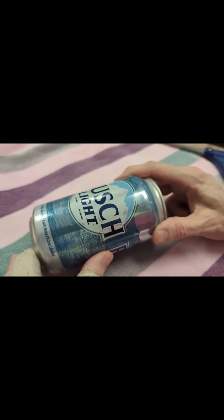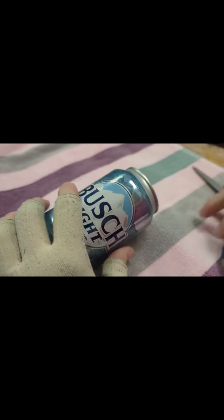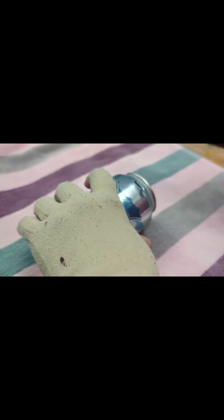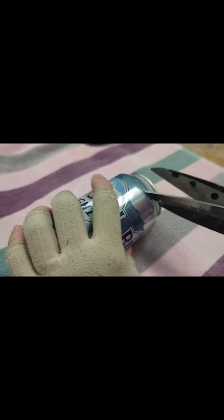We start with a beer can to make our beer can butterflies. The first thing we need to do is take the top and the bottom off. I have a pointy pair of scissors that I'm going to poke in and get a hole started. I like to use my kitchen shears — they're a little rougher to cut. I recommend wearing garden gloves, but I forgot mine, so it's pretty rough.